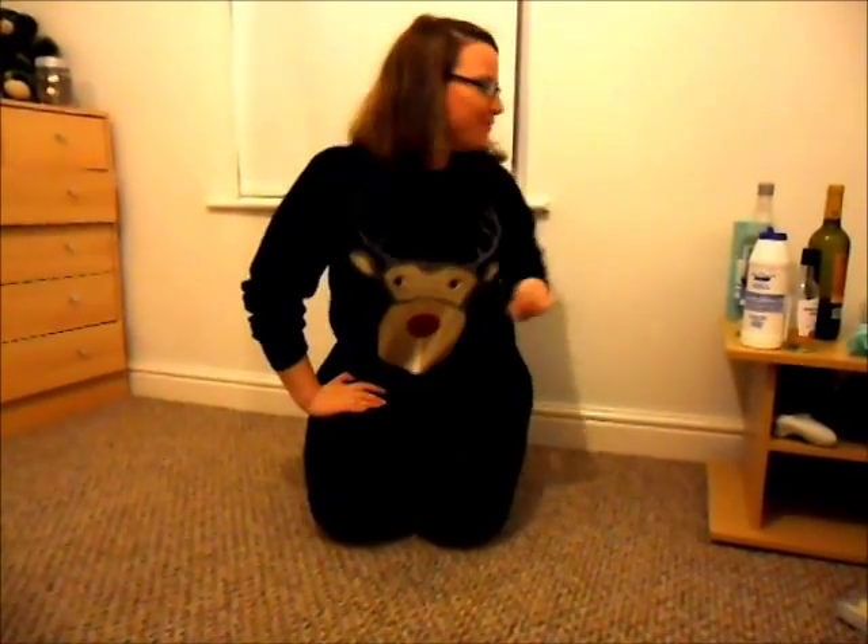You'll notice for this tip that I'm in my spare room. That's because if I pour wine on my carpet downstairs, my fella's going to hit the roof. So, here we go.